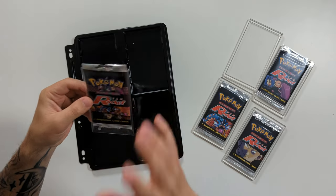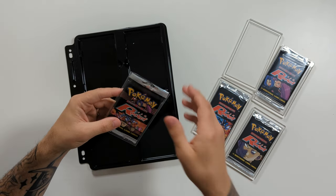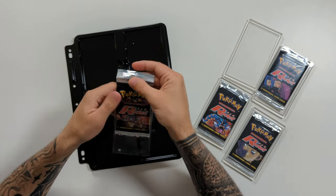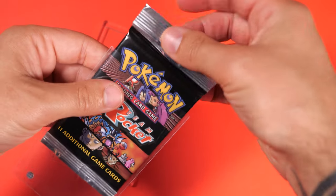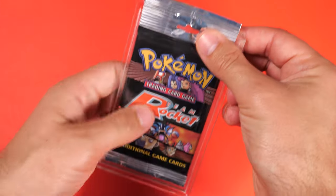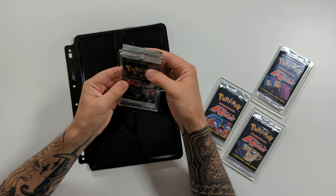These also work with booster packs. So let's take a look at the process. It is pretty much exactly the same. I have here my Team Rocket artwork set. One thing you need to be careful of, if like me you have some of these long crimp packs, is that they will be too big to fit in the sleeve. And if they're too big to fit in the sleeve, they are too big to fit in the inserts — as you can see, it would hang over the top.